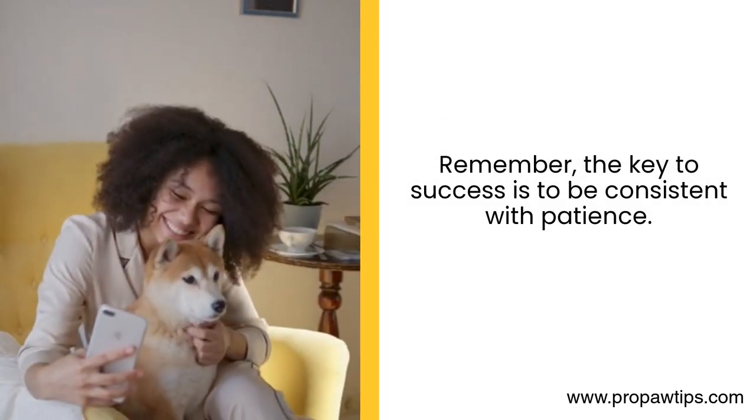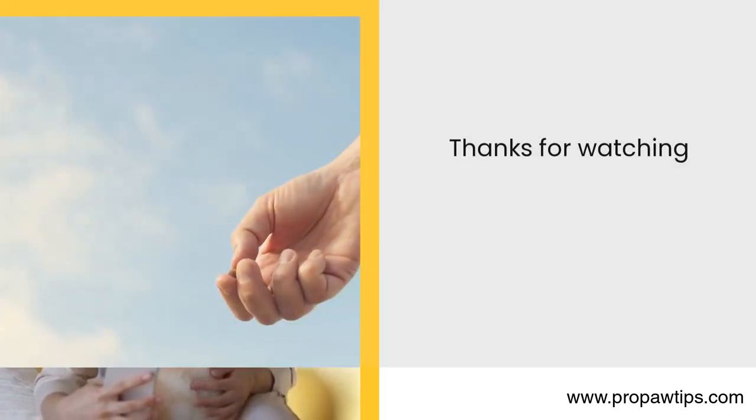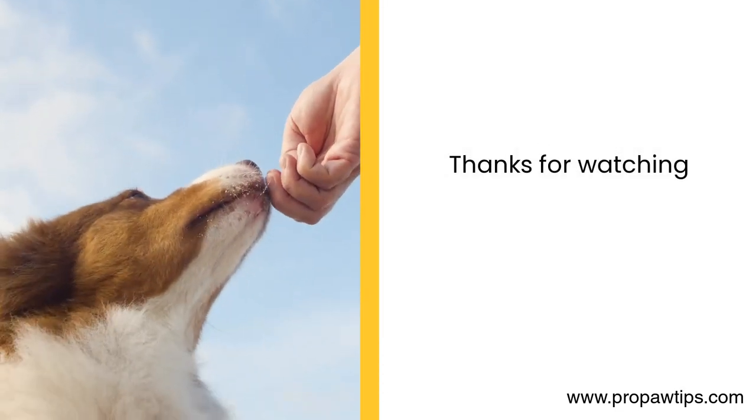Remember, the key to success is to be consistent with patience. Thanks for watching.